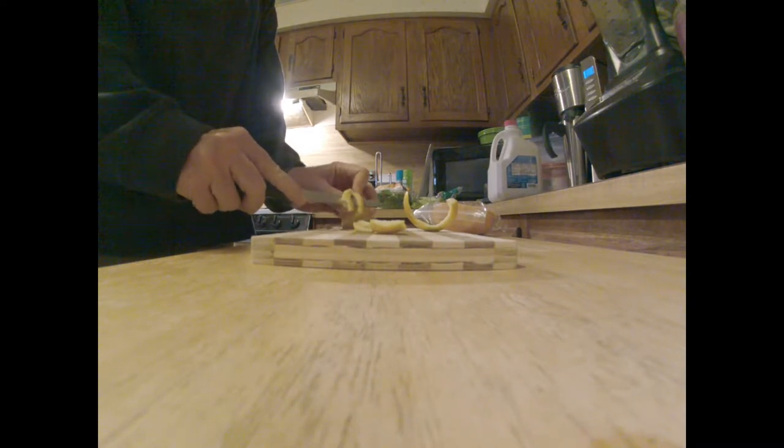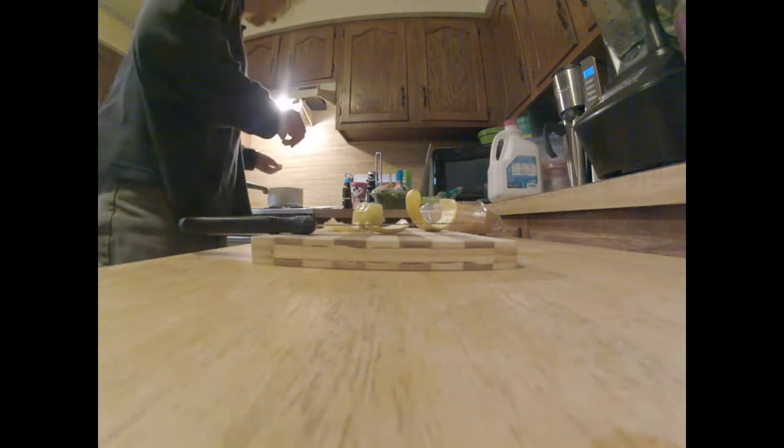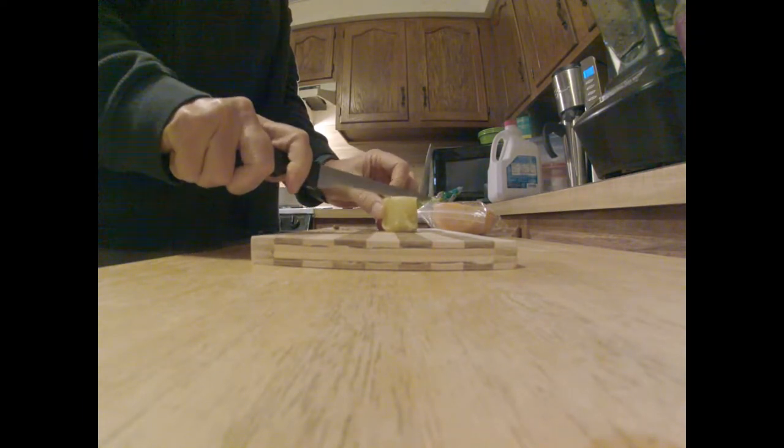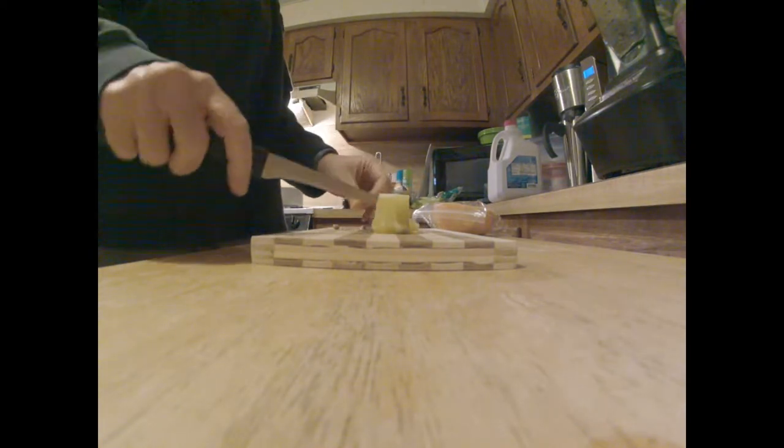These are the quarter-piece lemons, so I may get what I paid for. I found a seed. Let's see how many seeds these inexpensive lemons have — probably a million.